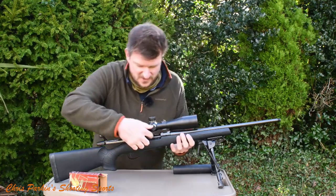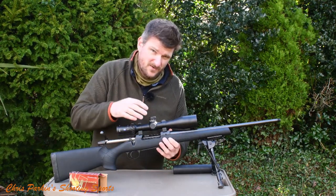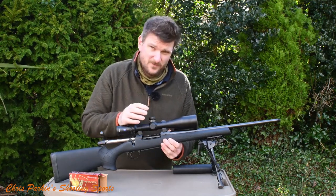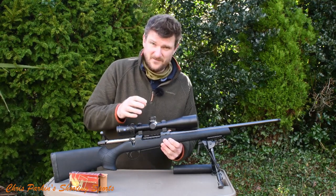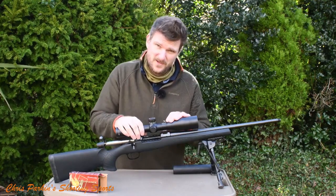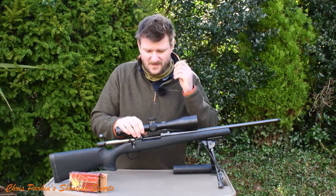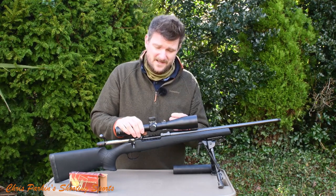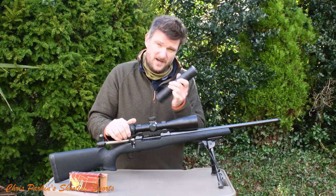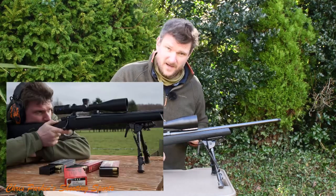It's a long action and bolt travel is quite long because this is available in .30-06, .308, and 6.5 Creedmoor. The 6.5 Creedmoor twist rate of 1 in 8 is very desirable for the long, skinny 6.5mm bullets. The 1 in 10 on the .308 is actually my preference — it will shoot 150s and 165s well. It came alive with 168s and 178s, which would be my choice for it. You may have seen the video where I put a moderator on it too.